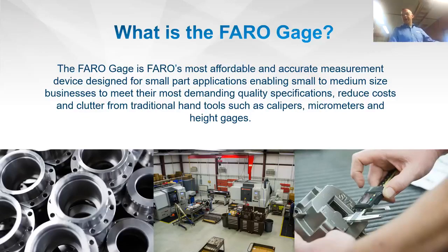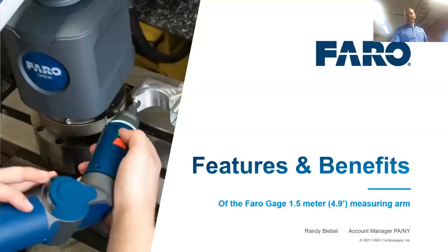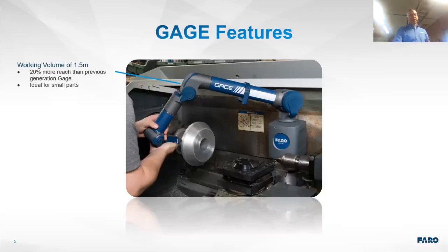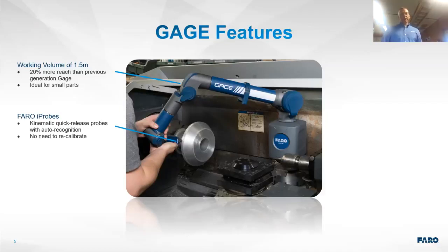The Faro Gauge is a 1.5-meter or 4.9-foot measuring device. Its working volume is 20% more than previous Faro Gauges, making it ideal for smaller parts. Faro now has i-Probes — kinematic release, quick-change probes — so you don't need to recalibrate when switching from a small, sometimes fragile probe to a larger probe for other types of dimensions.